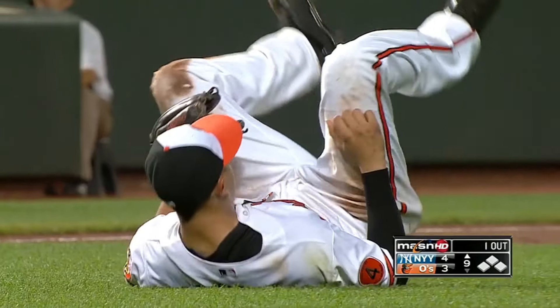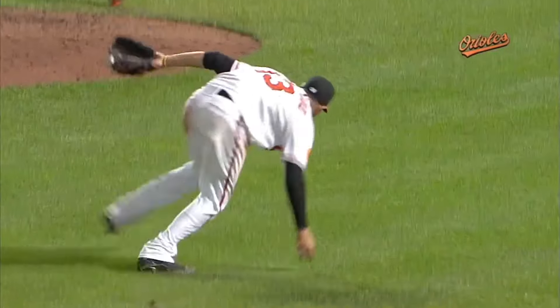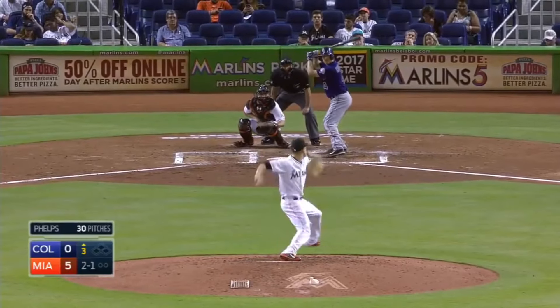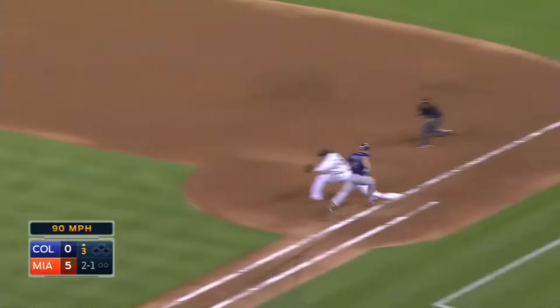Seven home runs in a year — and that's his one hundredth RBI — by Machado, bare-handed — oh mercy, got him! Soriano just coming in — and off the hand, deflected — and look at that!